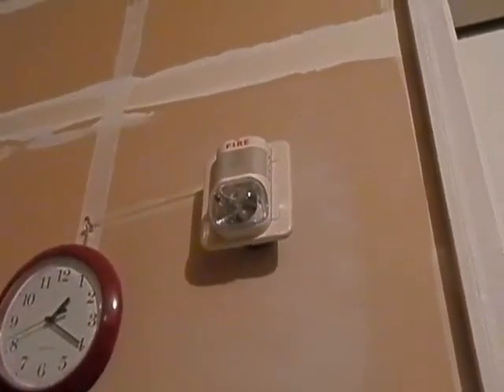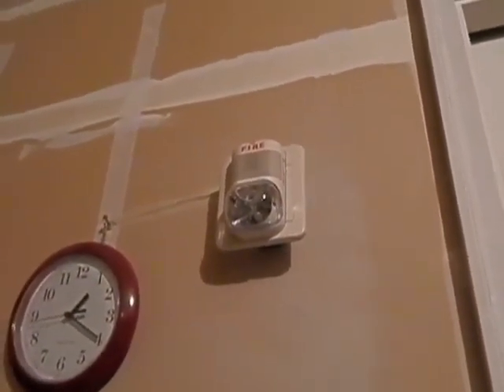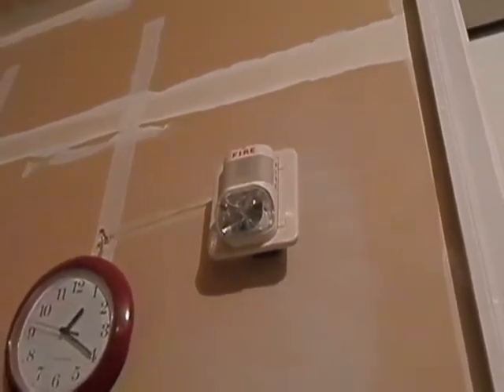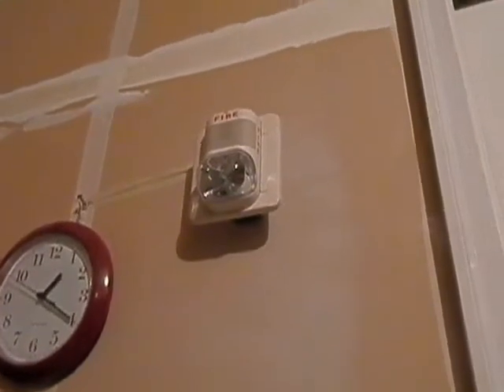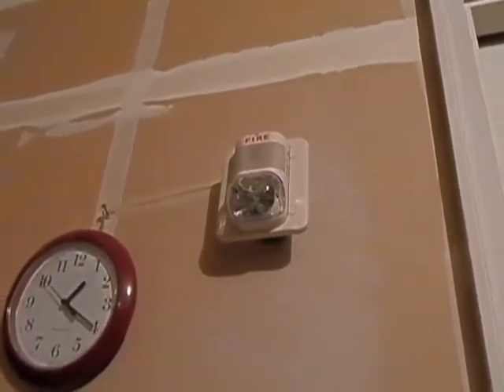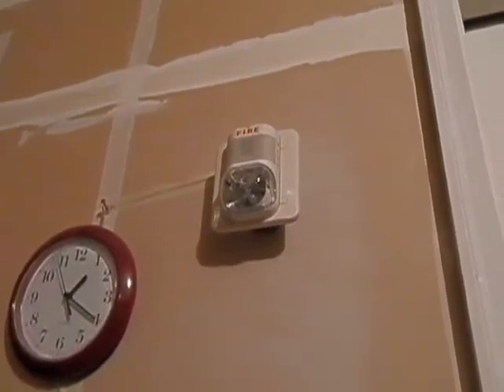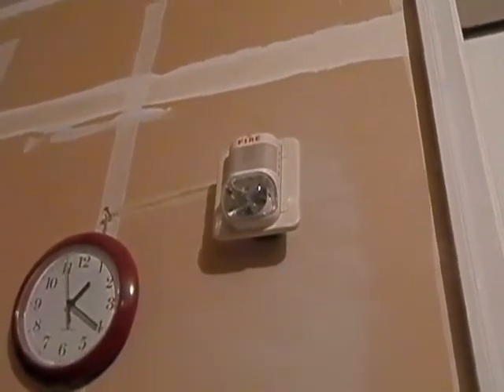For the alarm, it's just another Spectralert Classic P2475. I have a lot of these — thanks to a friend, so thank you. And this is actually going to be the surprise here. This is the initiating device here in the garage. It's a pull station — any guesses?